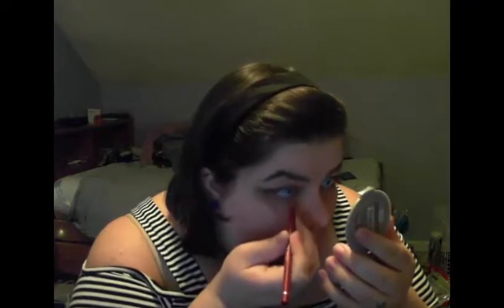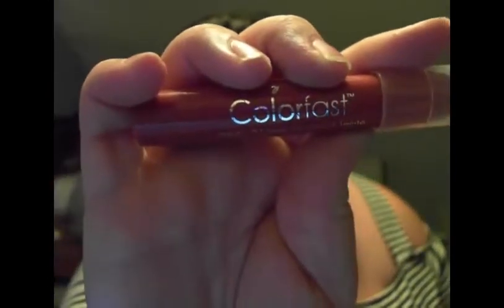Next is my Palladio Lip Liner, and I'm lining the underside of my eye with that, as well as using the ColorFast Lip Stain to add more red underneath.